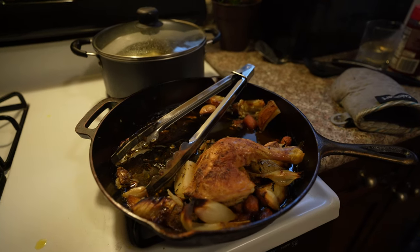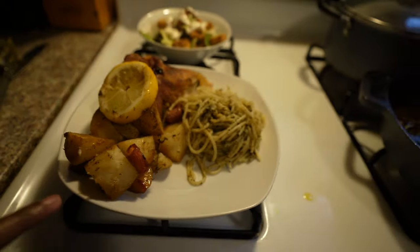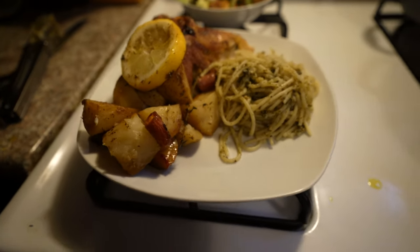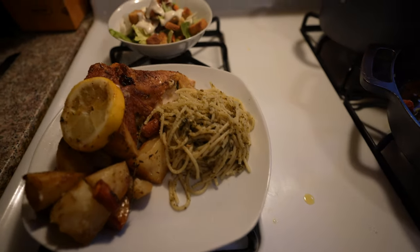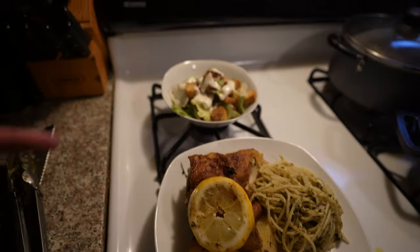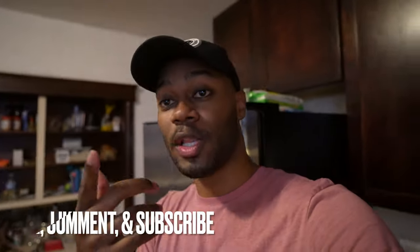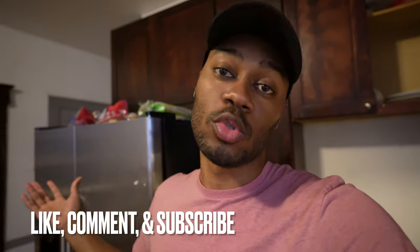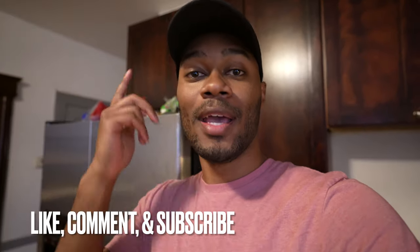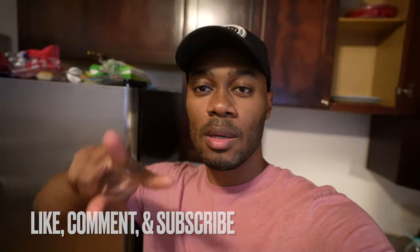The skillet did a good job, guys — cooked up a whole chicken. On the side we've got potatoes, carrots, and we made some pesto just to complete the plate since my girlfriend likes pesto, plus some salad. If that video was cool, make sure you hit the like button, comment down below, and just keep staying positive — until next time, peace.